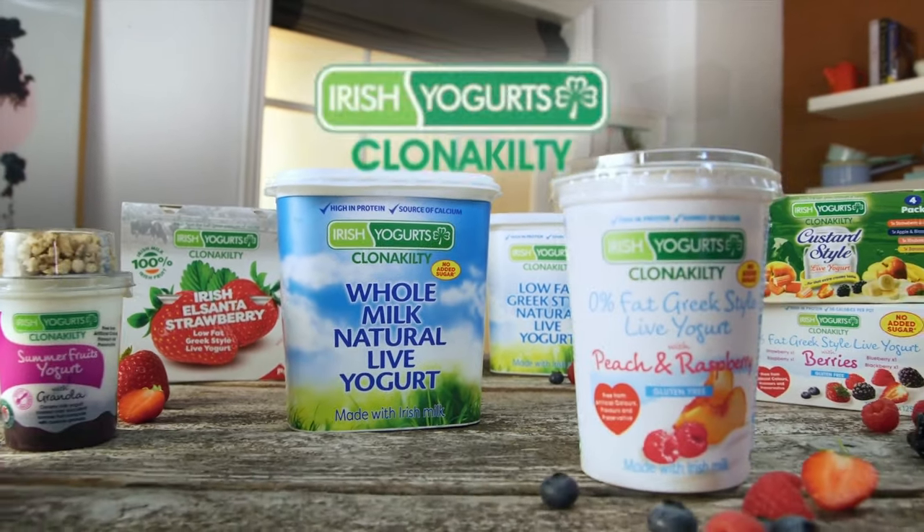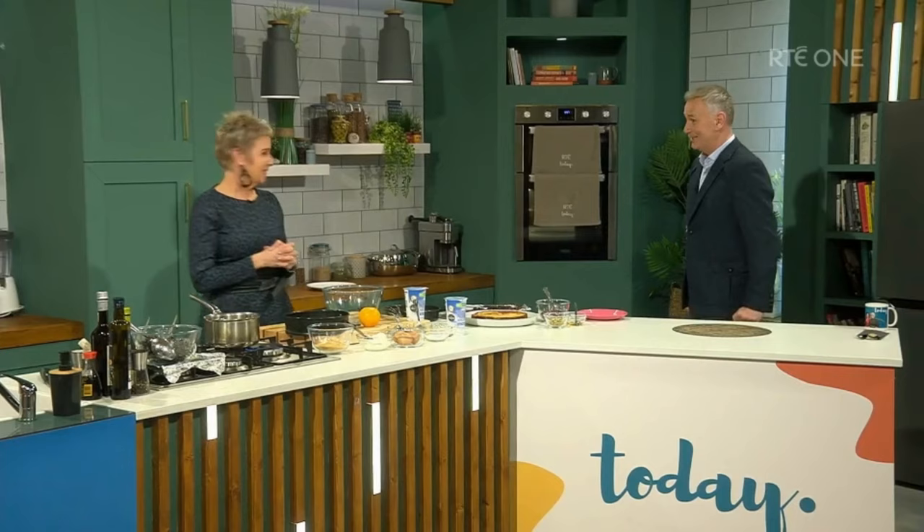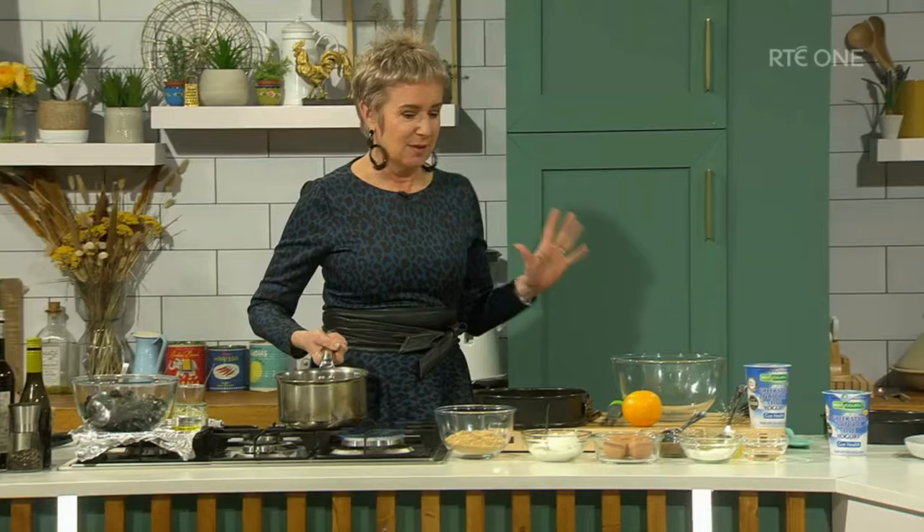Irish yoghurt's Clannochilti. Try a spoonful of delicious. It looks great anyway. How do we make it? It's absolutely great. I'm so excited about this.